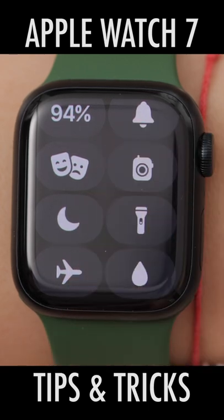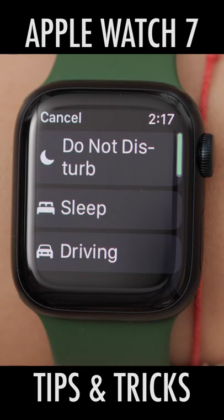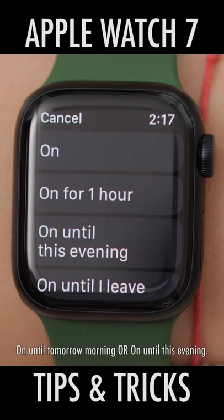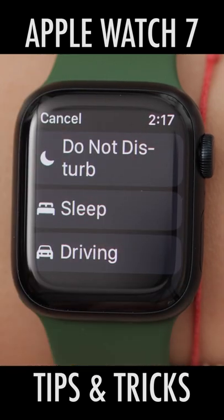Then we have Do Not Disturb — the moon icon. When we tap it, we can choose from Do Not Disturb, Sleep, or Driving Mode. If we select Do Not Disturb, we can choose On, On For One Hour, On Until Tomorrow Morning, or On Until I Leave. Hit Cancel twice to go back.